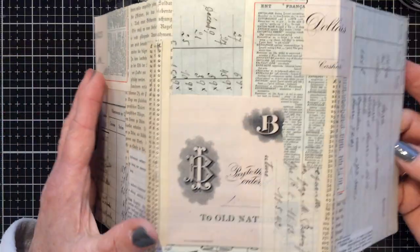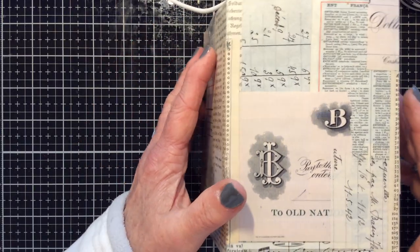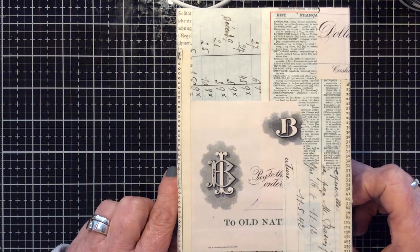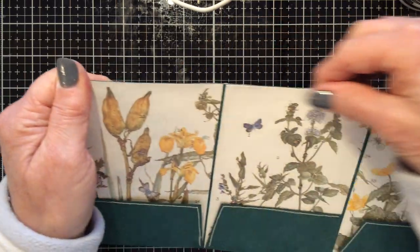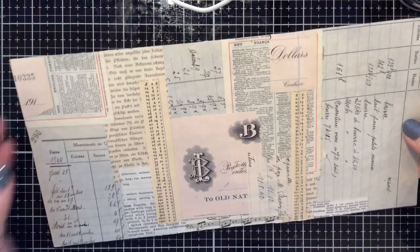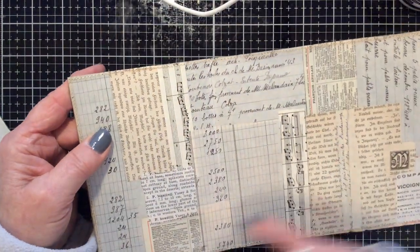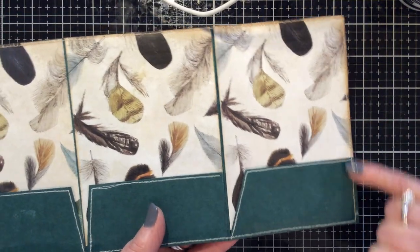Use a wide-head paintbrush to paint the glue onto your cover and then put your papers on top. Absolutely slather it in Multi-Medium Matte because it acts as a sealant as well. I tend to put two or even three coats. It holds everything in place beautifully and doesn't make your papers wrinkle too much. I leave my covers standing up overnight to dry, then put another coat on top the following day — it really is a very good sealant.